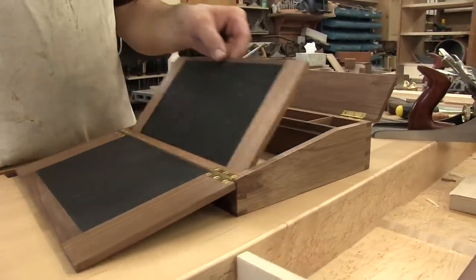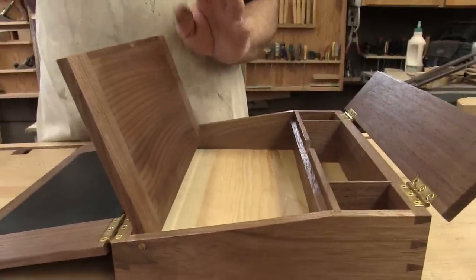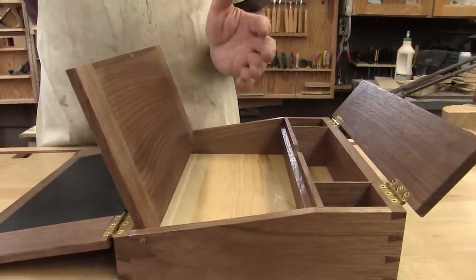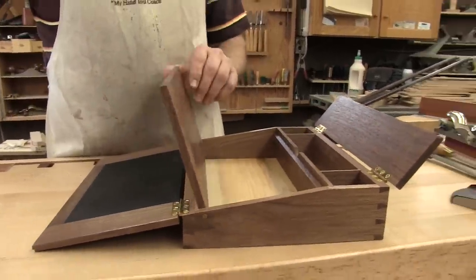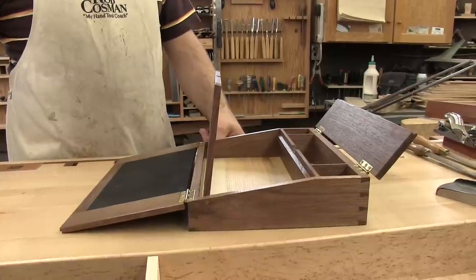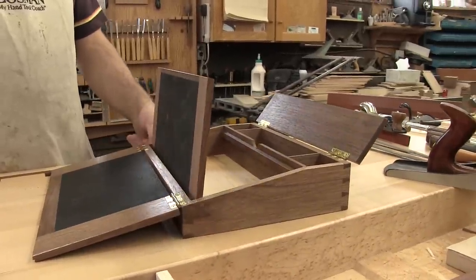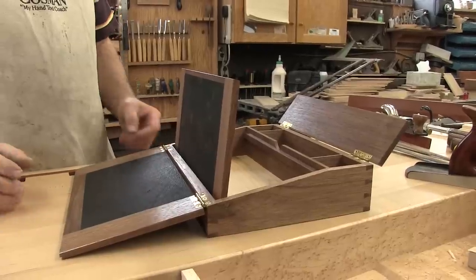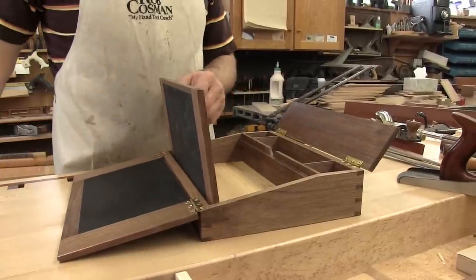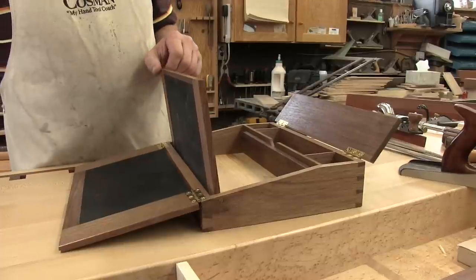And then this one is hinged, and this is where you would keep your writing paper. I built this to the actual dimensions of one of these lap desks — writing desks that you can find in a museum in Augusta, Maine. I was really surprised at the dimensions because I thought it was too small, and I don't know what kind of paper you'd get in there — certainly not 8½ by 11.